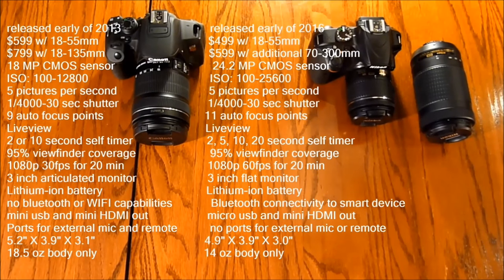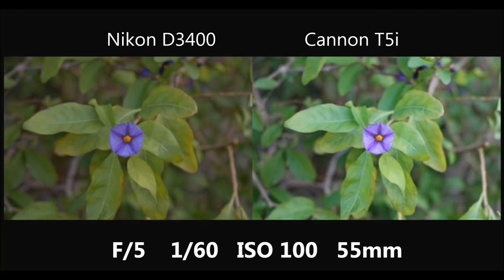In my opinion, on paper it looks like the D3400 wins — it beats the T5i in many important features. But now we're putting it to the real test, going into the yard for side-by-side comparison shots. Nikon is on the left, Canon on the right; settings stay the same throughout, and these are all unedited pictures straight from the cameras.